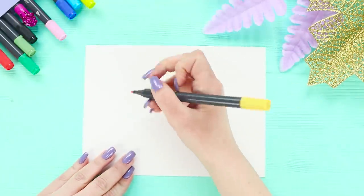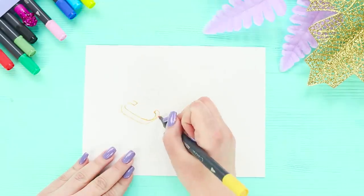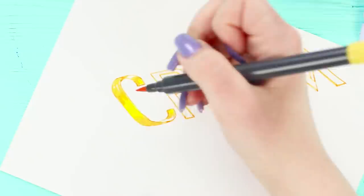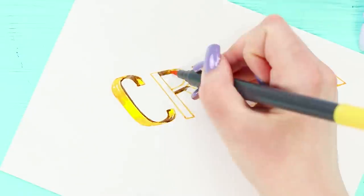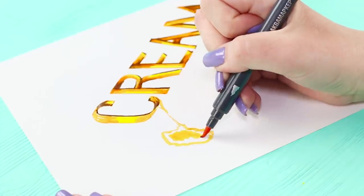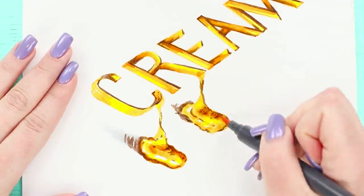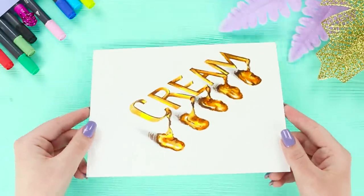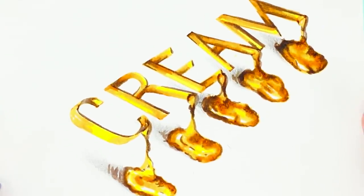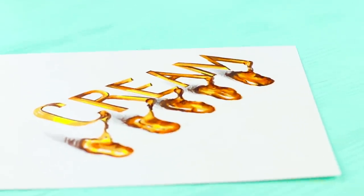Here's the secret of drawing beautiful inscriptions! Draw puffy letters with a marker. Color them and draw highlights and shadows, then go over the outline with a dark color. Draw a thin stream going from the lower edge of the letter and a puddle at the end of the stream. Color it and draw a shadow. Do the same with each letter and you get an effect of your letters spreading out — the word seems to freeze in the air and trickle down!